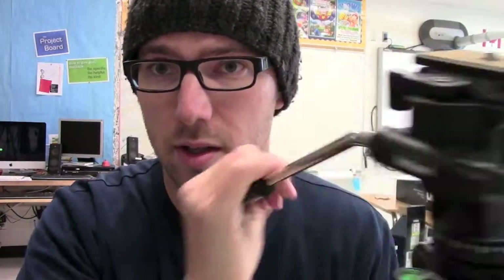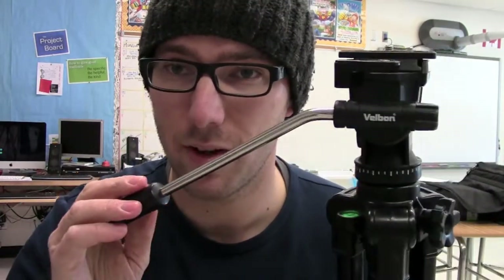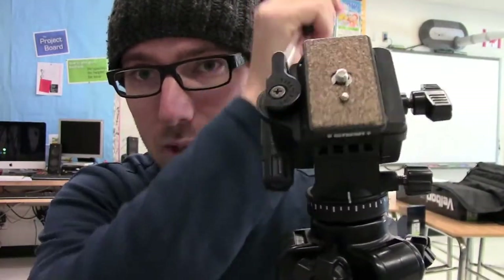Number two: the tilt. You'll notice that there is an arm on some tripods — you turn the arm — but on this black Velbon you do not. There is a knob right here. Loosen it, and you can tilt as much as you like, up and down.